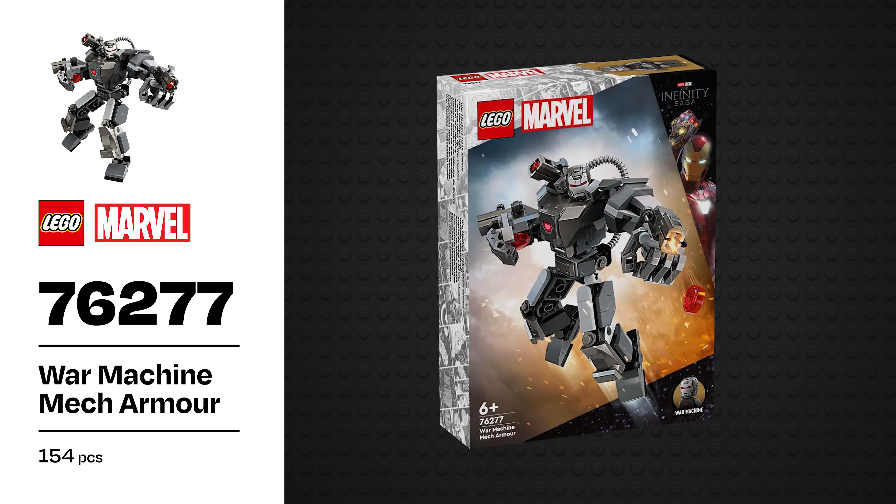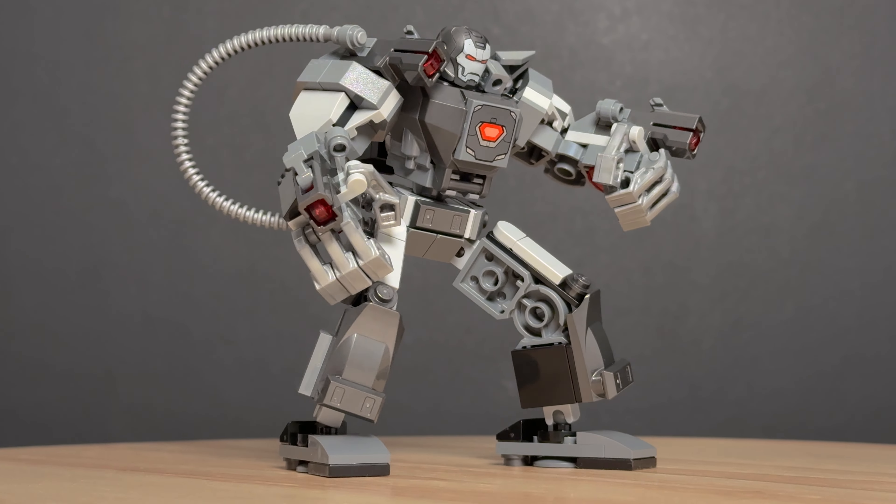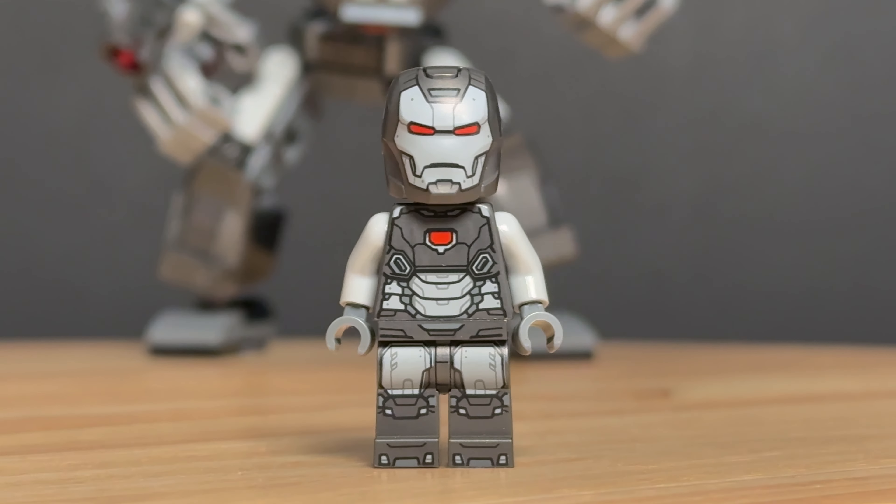Hey everybody, Joe here from Dark Animals and today I'm reviewing set 76277, War Machine Mech Armor. This set has 154 pieces and is yet another mech, though I have to say that this one might be the best one so far.